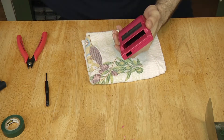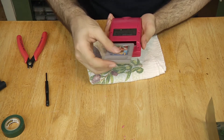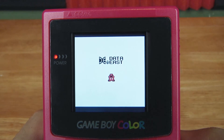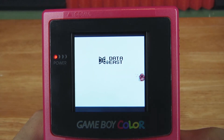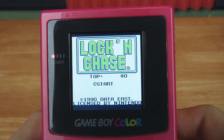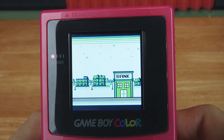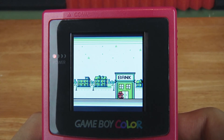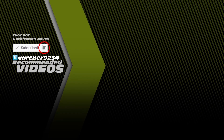Put some batteries in and go check out your games. You now have a modern backlit screen while having the original form factor of the Game Boy. If you like my content, consider leaving a like and subscribing.